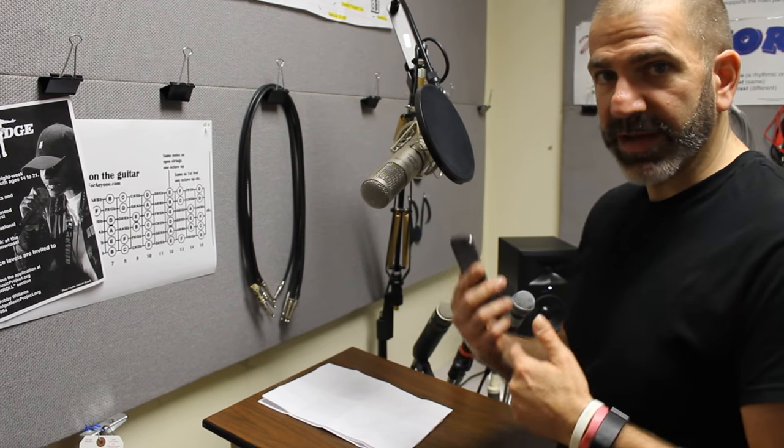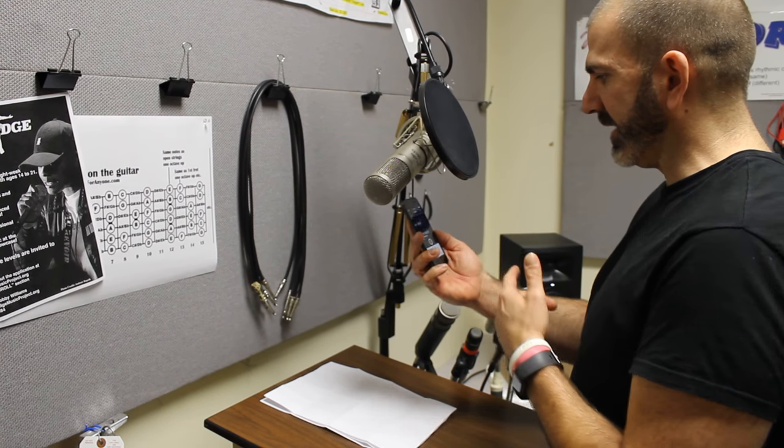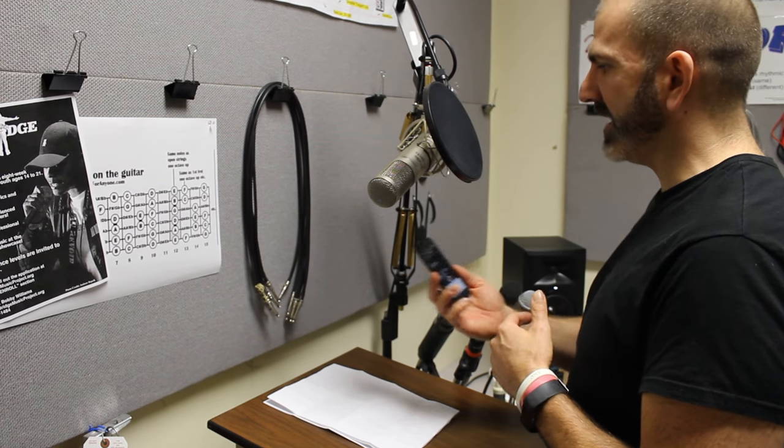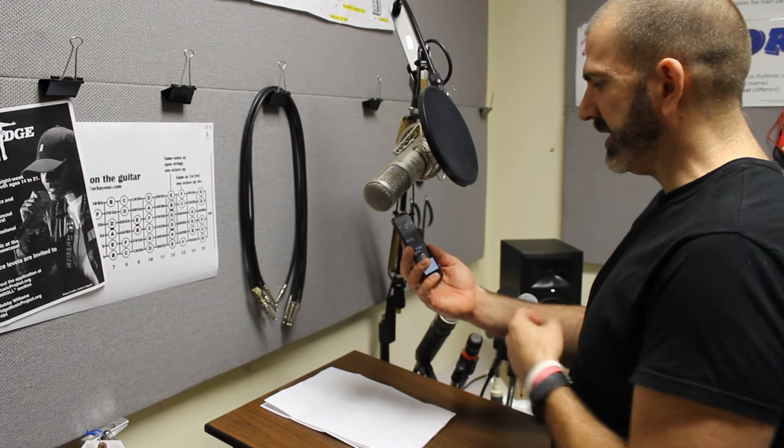Second thing is, let's say I have the words on my device. I can have the device right here in my line of sight. I want it as high as possible so that my head stays up, but I'm putting it comfortably in front of me so I can read it easily.